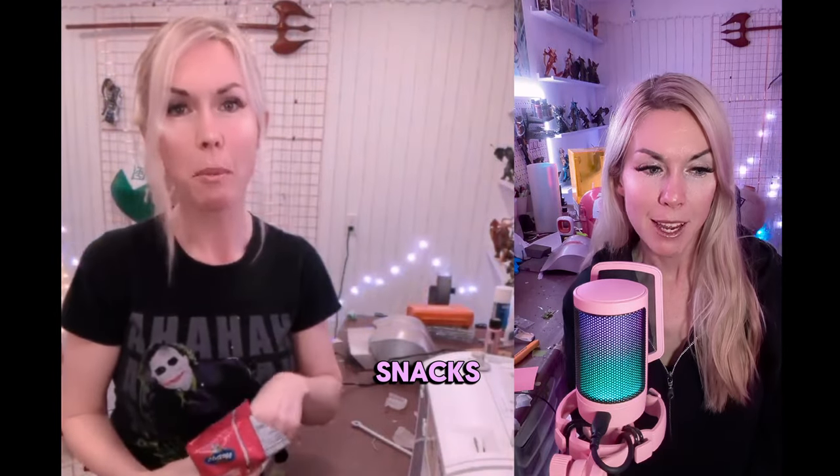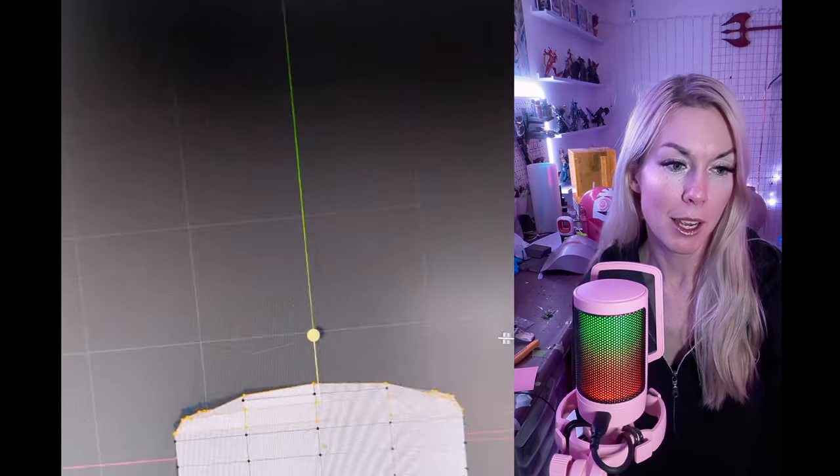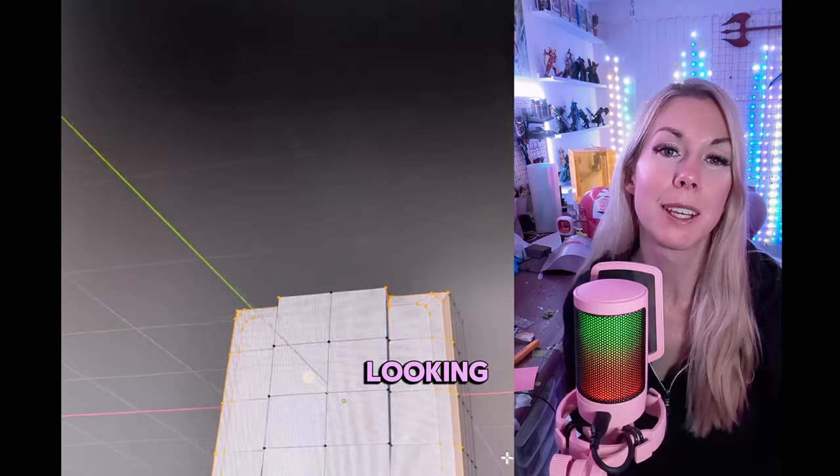This week we ate some snacks. I gave a TED talk on how to cheap out with post-processing for 3D prints, and I modeled a silly looking pouch.